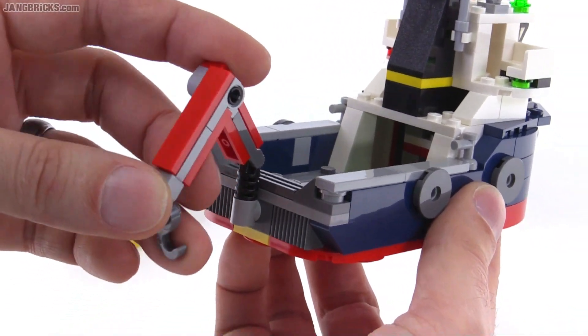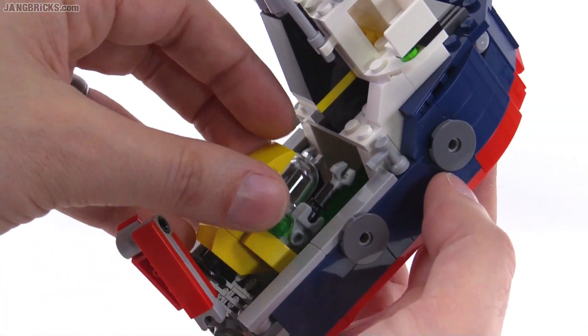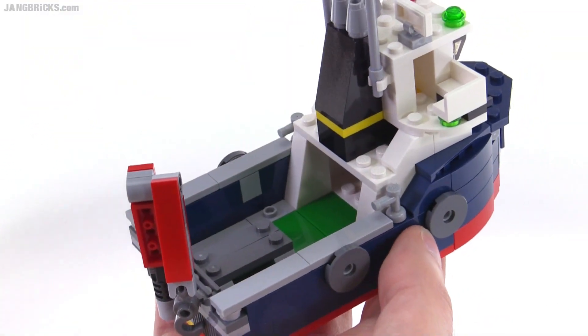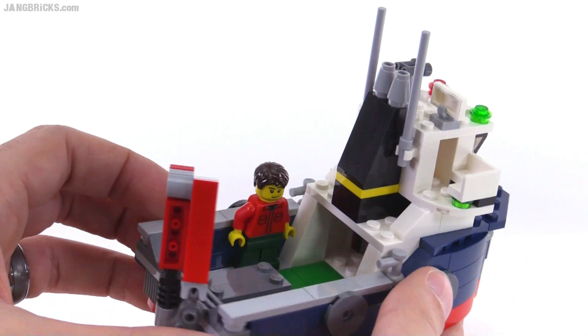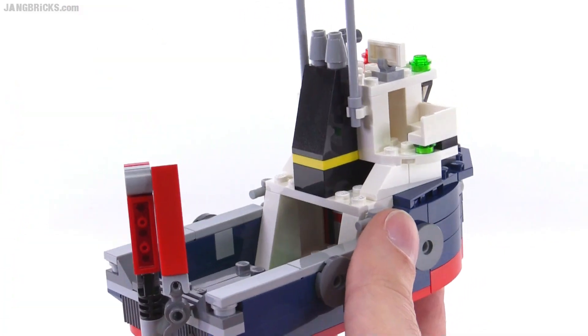We'll take a closer look at that in just a minute, but useful parts, and you can also put the ROV itself into the ship. You can just set it right there and it will just stay in place. Because of the size of this thing, it's not completely unreasonable to put a minifigure on it. It's off-scale, but it is big enough to play with with minifigures.